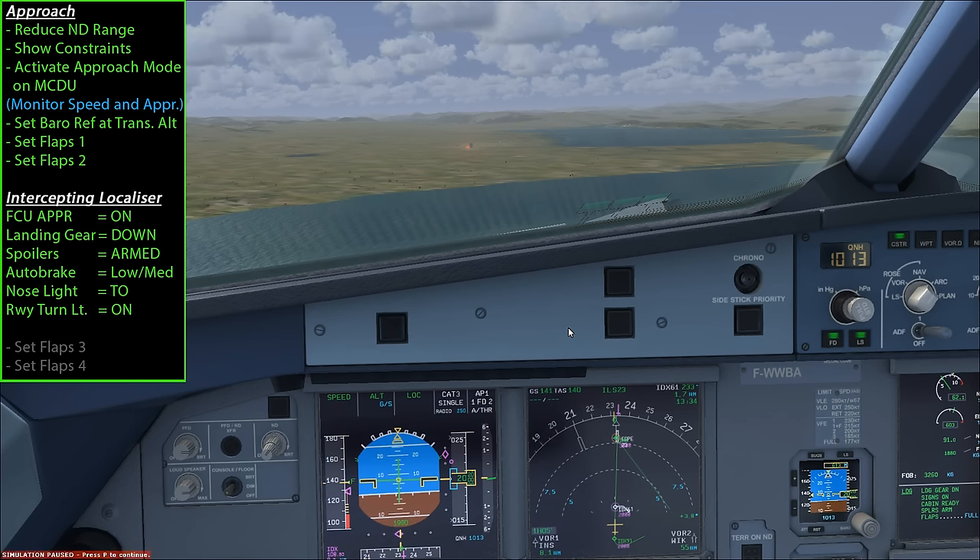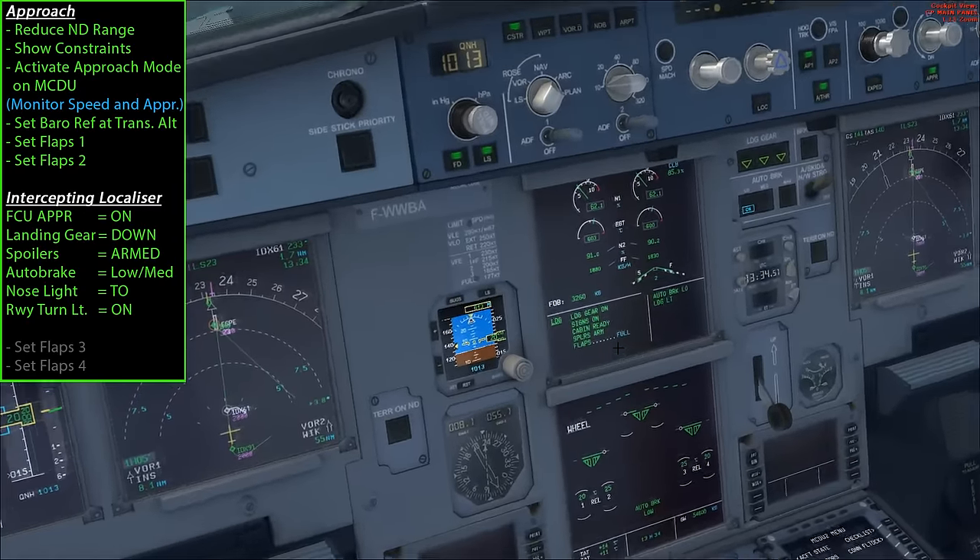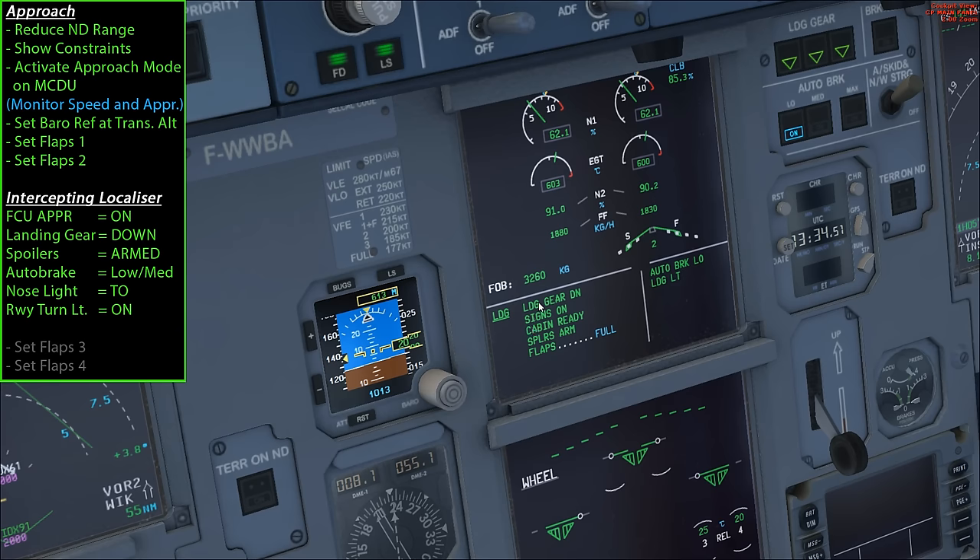I've paused the aircraft because a lot is happening in quick succession. On the center ECAM you'll notice a mini checklist - very much like preparing for takeoff, there's a mini checklist for landing configuration. You want to make sure there's no blue text: landing gear is down, seatbelt signs are on, cabin is ready, spoilers are armed. The auto brake system isn't mentioned here, so remember to set it to low or medium - never max for landing. The last step is to extend flaps to full when we intercept the glide slope.